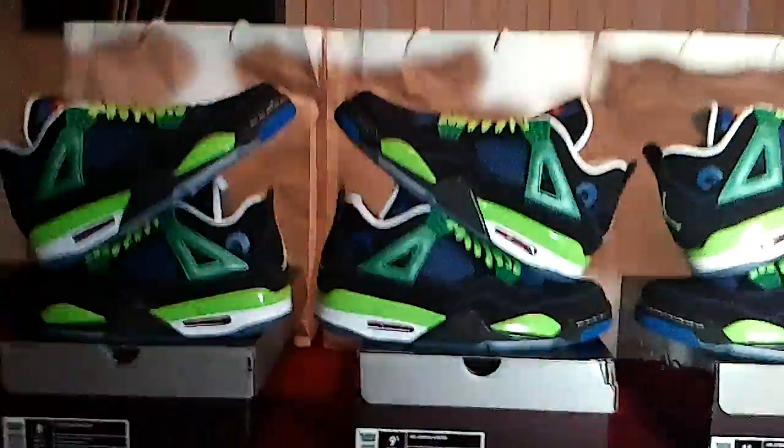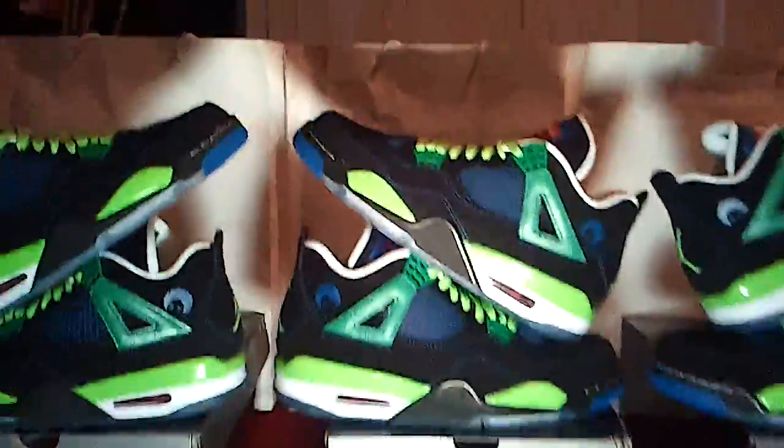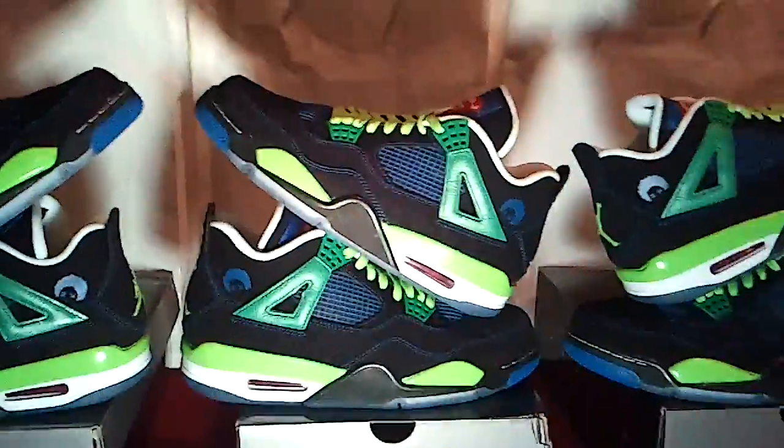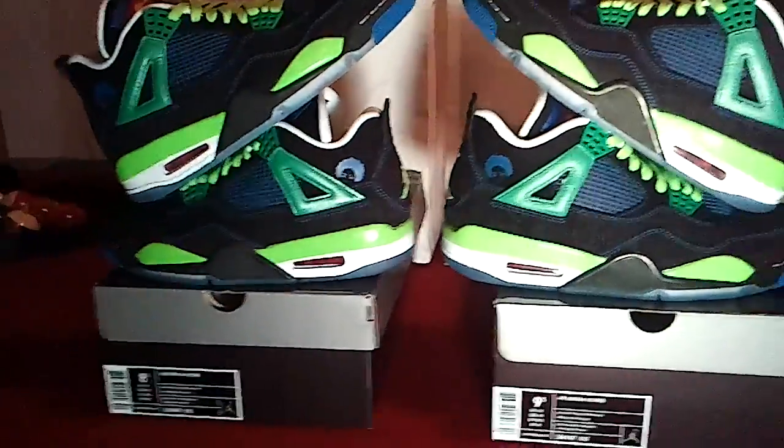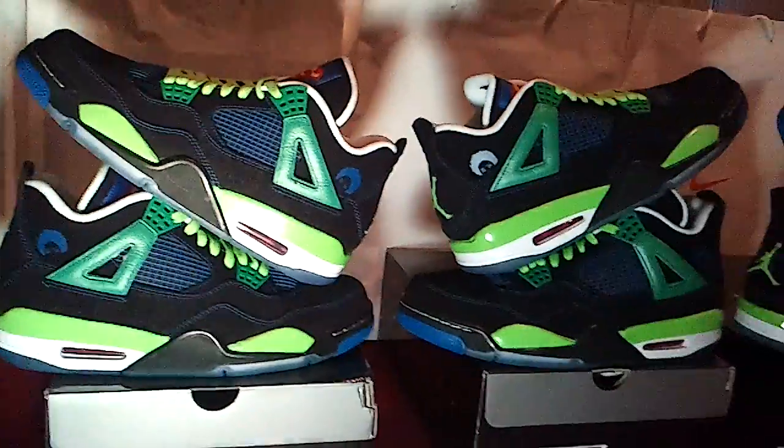Sorry for the light, but you guys see the heat — them Dornbockers. Wouldn't you rather see it with the light? They give you a little bit more reflection. I don't got my camera, so I'm shooting this joint straight from my phone. As you can see, Dornbocker 4s on deck.